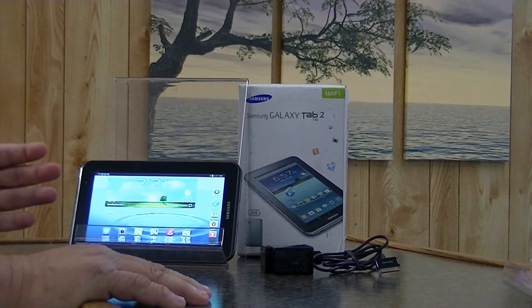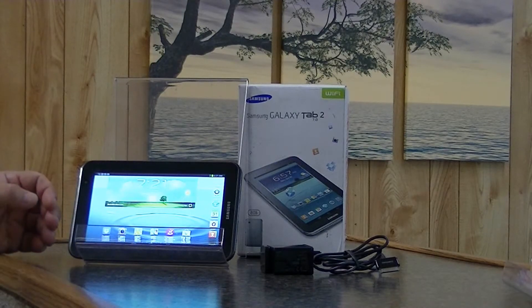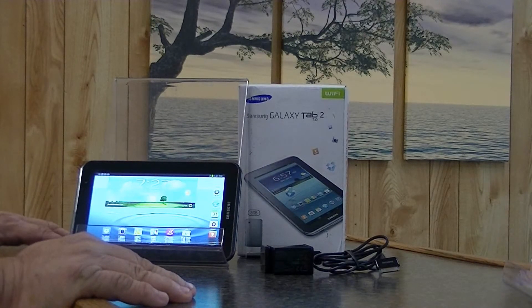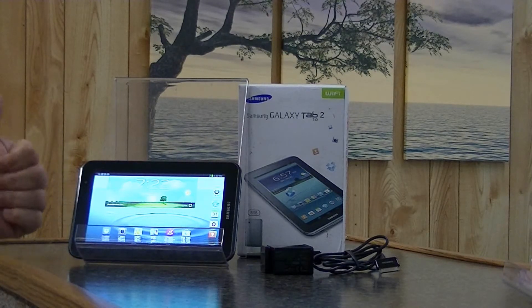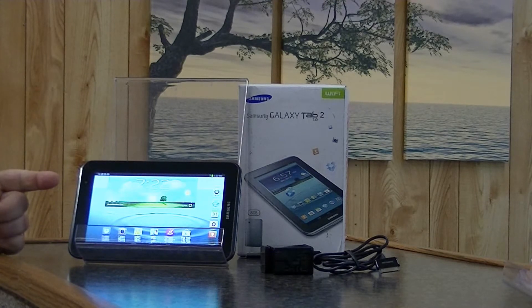There are no expansion slots, and the permanent applications on here — the ones you cannot delete — are not always useful. It is Wi-Fi only. This is the Galaxy Tab 2, 7-inch tablet. I do not give it a thumbs down and I do not give it a thumbs up — it's right in the middle. There is a place on the market for the Galaxy Tab 2.